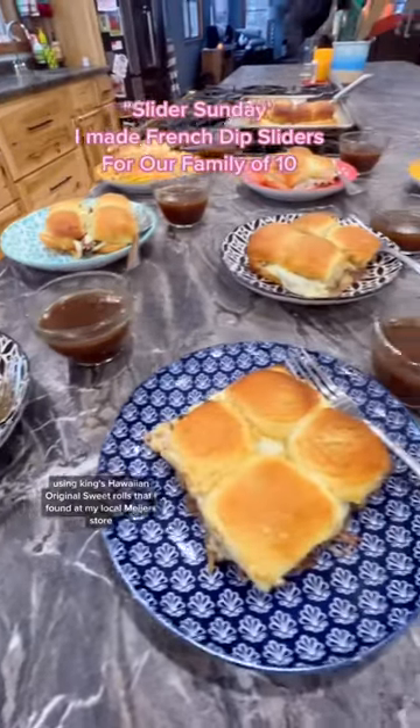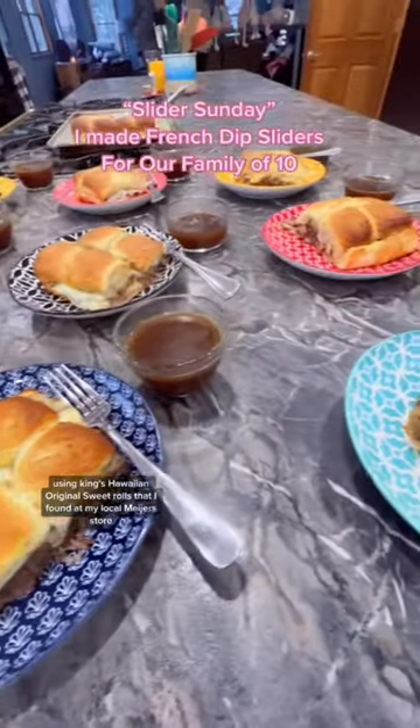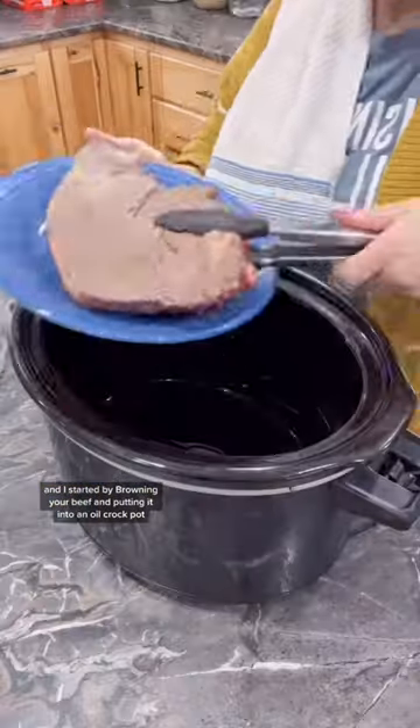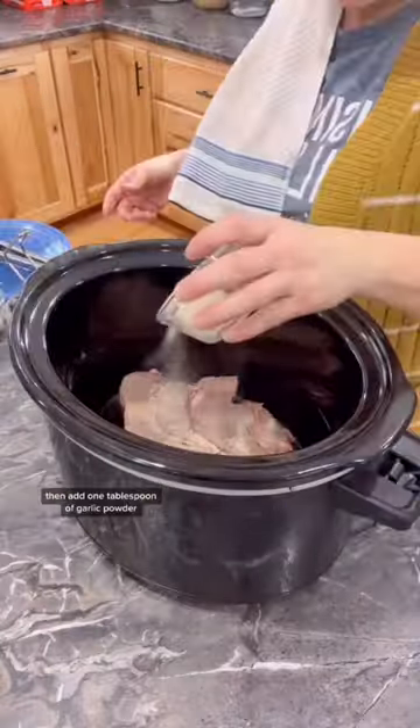I made French dip sliders using King's Hawaiian original sweet rolls that I found at my local Meijer store. I started by browning your beef and putting it into an oiled crock pot, then add one tablespoon of garlic powder, garlic, and minced onion.